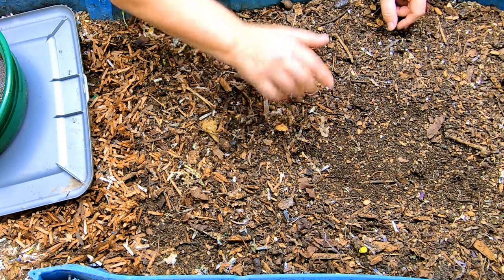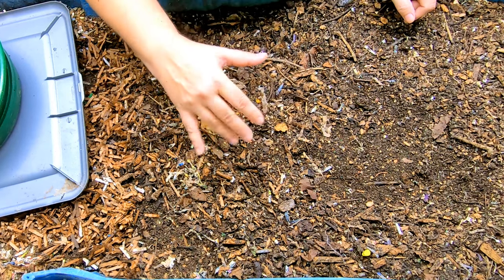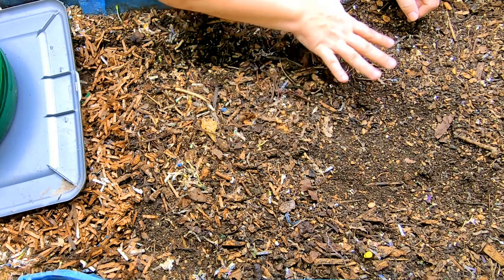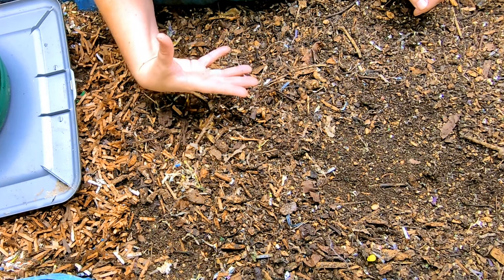I want to explain to you why you might want to have a 55-gallon worm bin — I'll put the metric conversions below. The length of time it takes to get this thing fully full is probably about a year, but I can start harvesting castings in about six months.